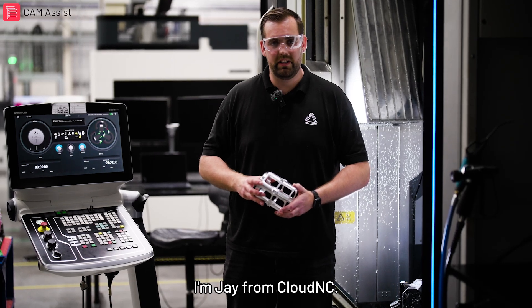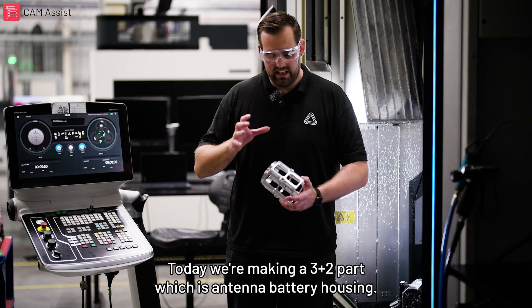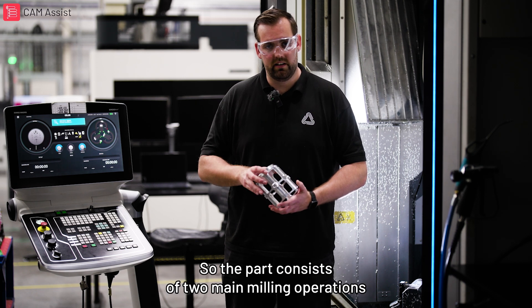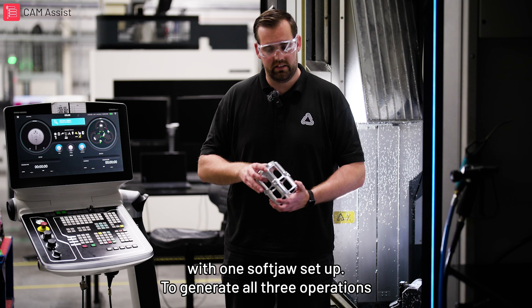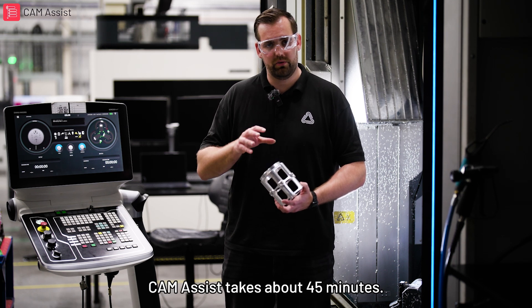Hello everybody, I'm Jay from Cloud NC. Today we're making a 3 plus 2 part which is an antenna battery housing. The part consists of two main milling operations with one soft jaw setup. To generate all three operations, CAM Assist takes about 45 minutes.